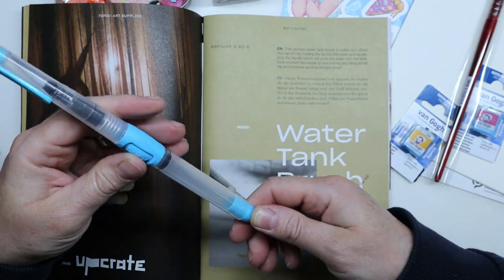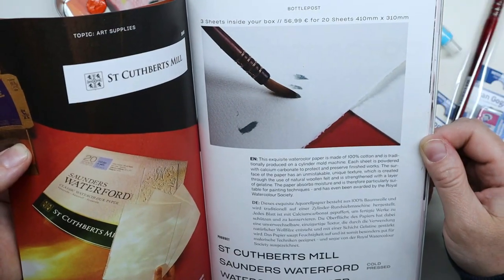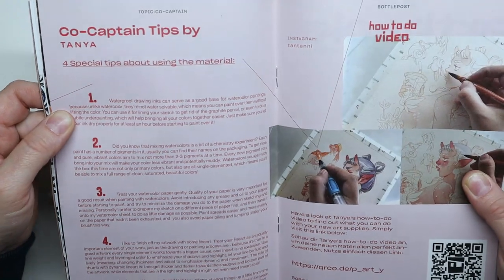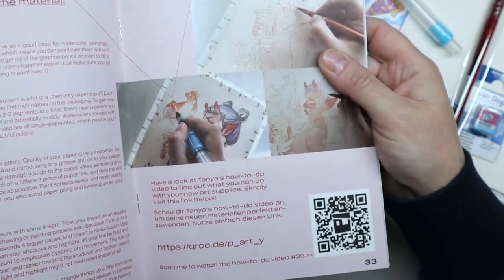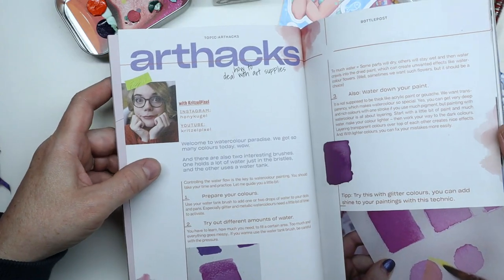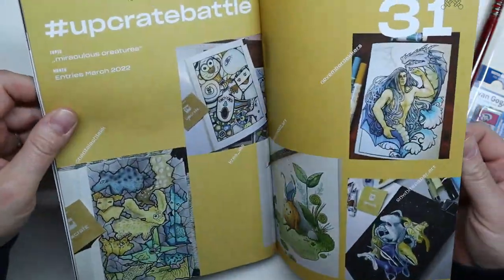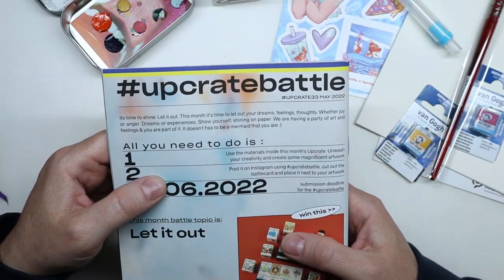The paper is Saunders Waterford by St. Cuthbert's Mill — it's 100% cotton, which is really nice. The zine's co-captain painted that lovely picture and gives tips on how to paint, and there's a how-to video as well, which is neat. There are more art hacks and finally this month's UpCrate battle.